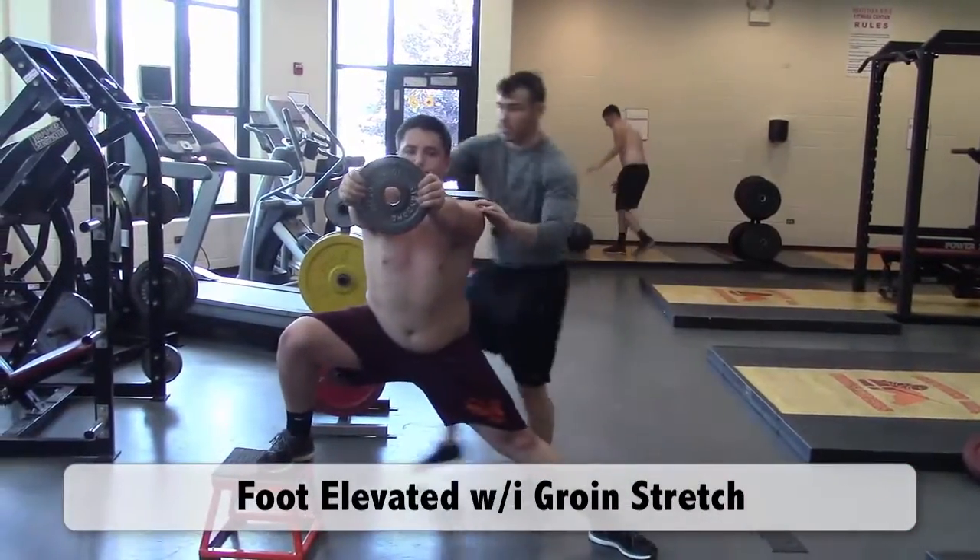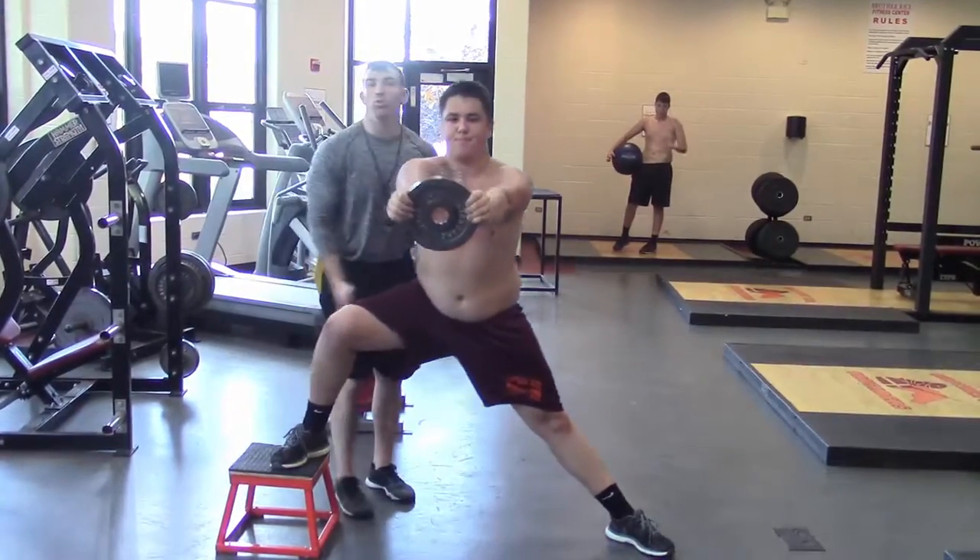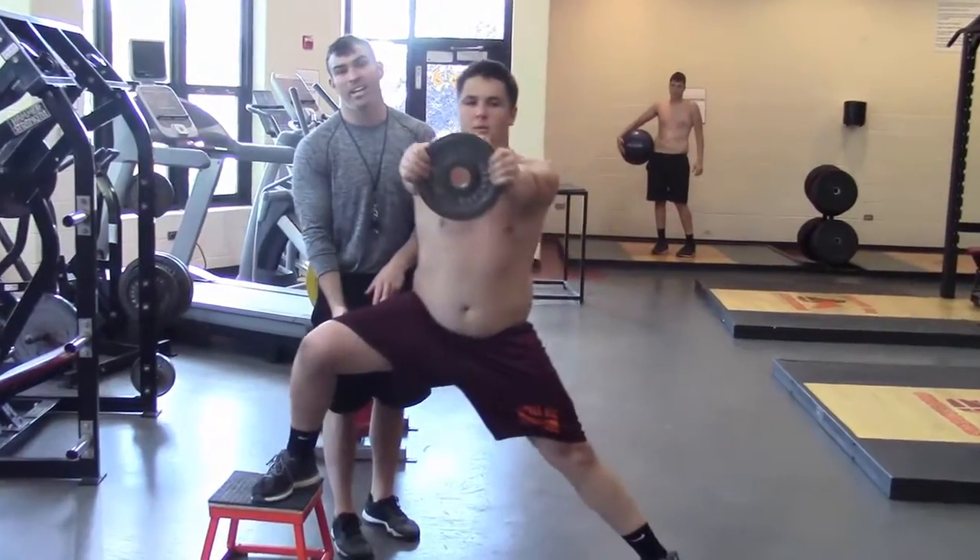He's leaning in to the stretch, going down, knee and hip. He's going to do washed reps — this week is just 8 on each rep, 8 on each leg.